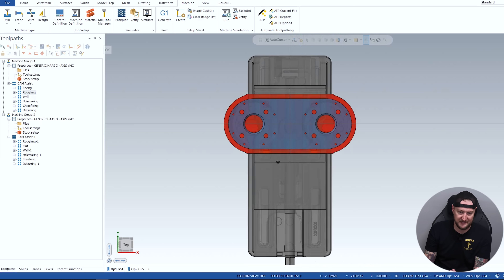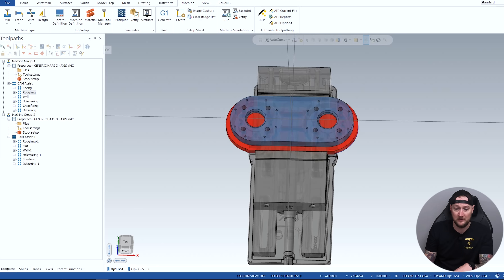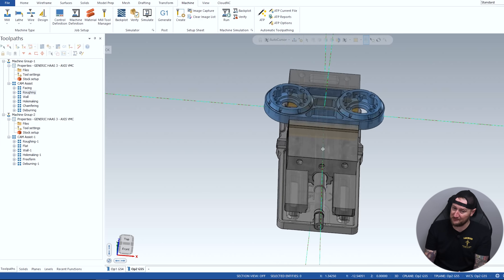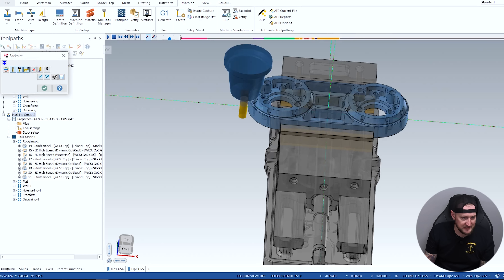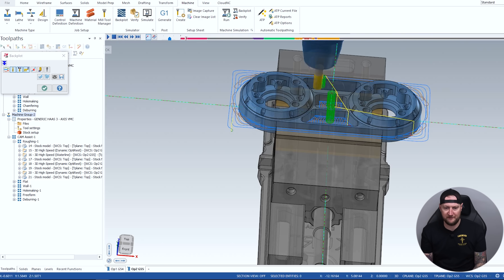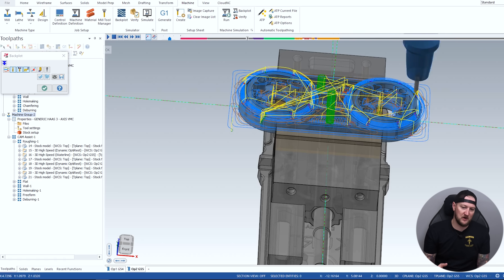Looking at op one: we're doing the backside — it's just doing the backside, roughing all that out from our stock, putting our holes in, doing everything from the back that it has to do. When we flip over to op two in G55, this is where it's doing a lot of the detail work of the part. Selecting machine group two for op two — let's backplot that. You can see it's gonna go finish doing our roughing, and it's done all of this on its own.